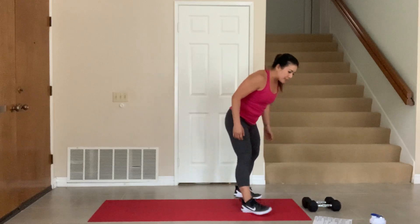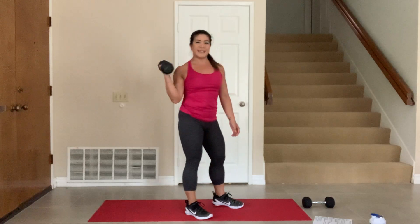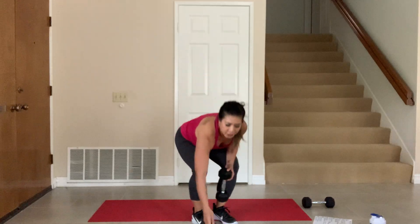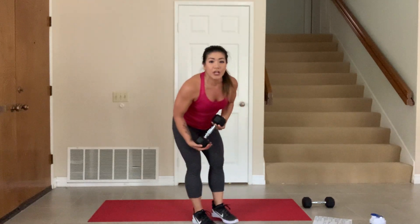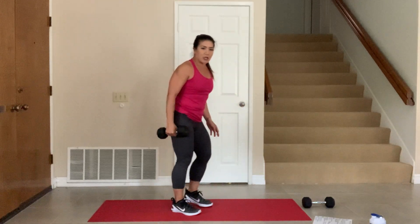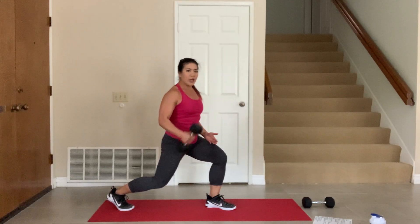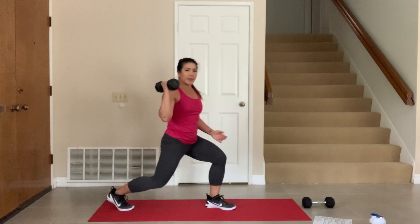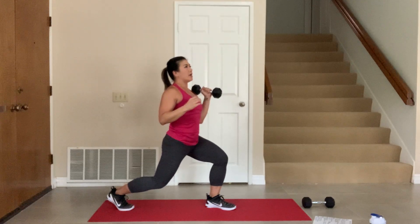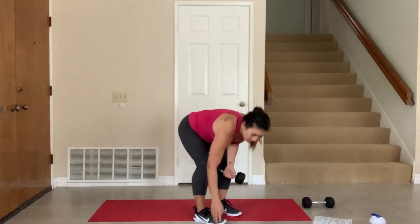Okay, so let's start with legs. I want you to just get one dumbbell for this. This whole segment is going to be one dumbbell. We're going to do the strength portion for 60 seconds, the cardio for 30 seconds. All right, so let me show you what the strength part looks like.